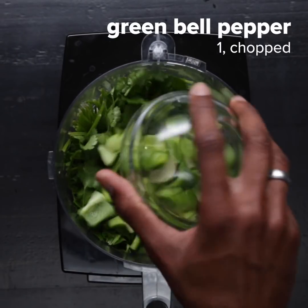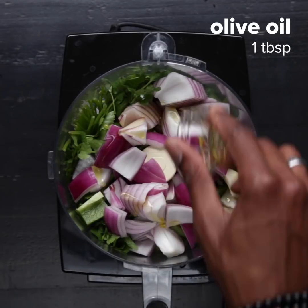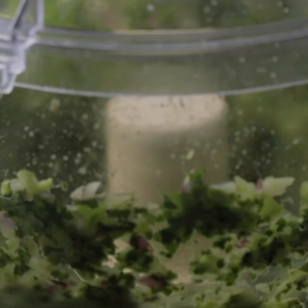In a food processor you would add cilantro, your green bell peppers, red onions, garlic, and a little bit of olive oil, and you would process this until the mixture is a little bit chunky.